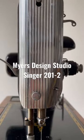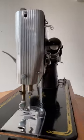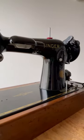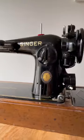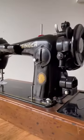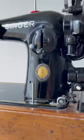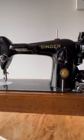This is a Singer 201-2. This particular model was made in 1951 in the United States. In 1951, it was the 100 year anniversary for the Singer sewing company, and they denoted this with a special badge on their machines. In this case, this machine has a blue band and it's called a Centennial Edition.